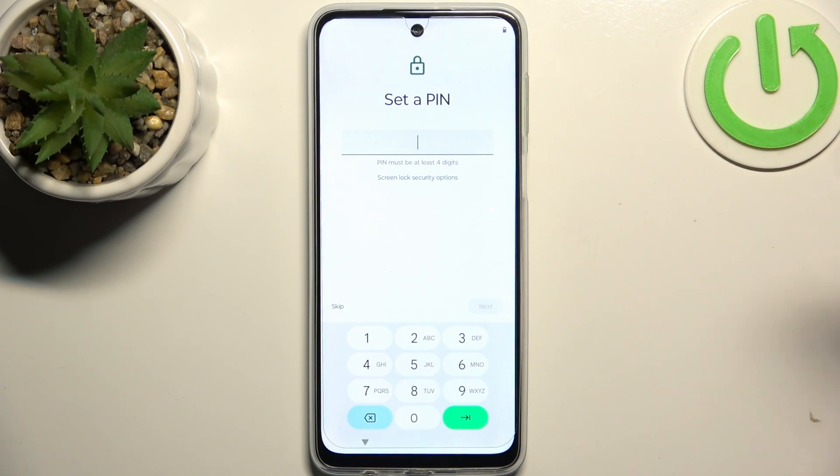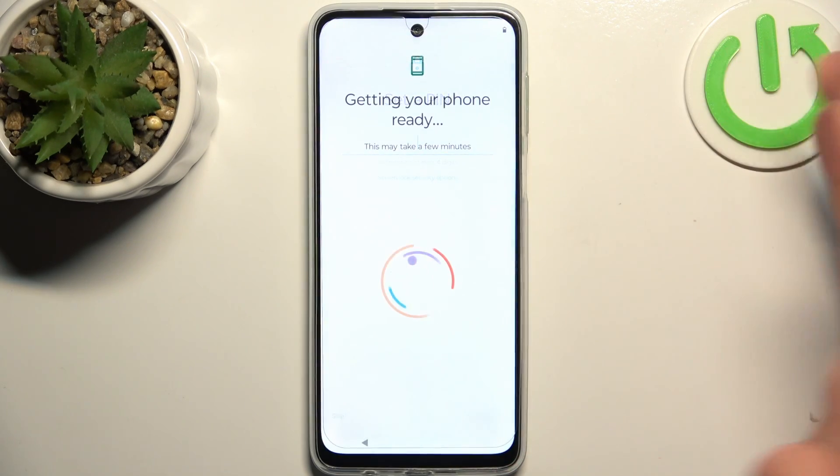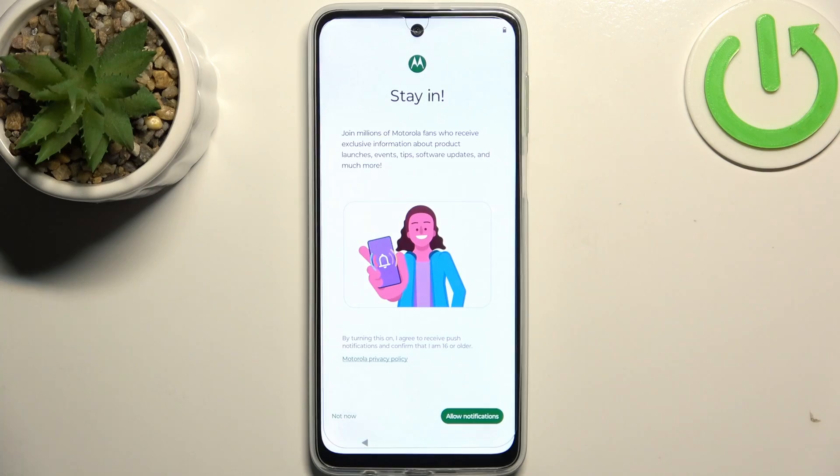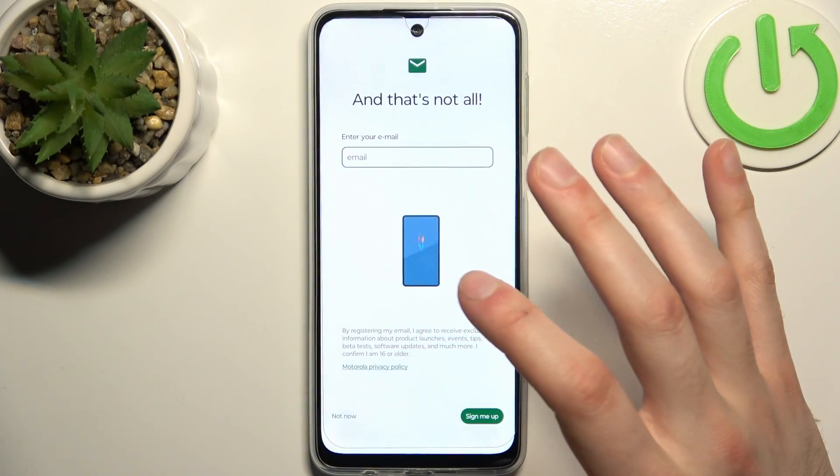Then you can set up a PIN or any other screen lock protection, but you can also just skip this tab and do this later, or just don't do this at all. Then tap not now.